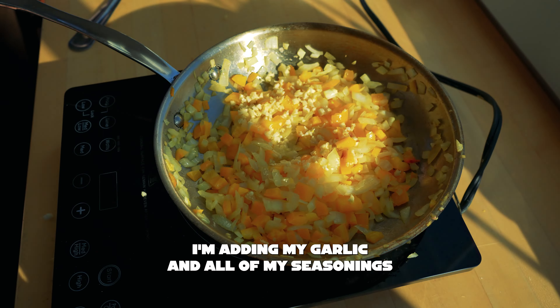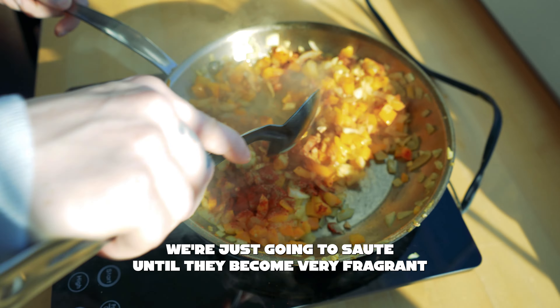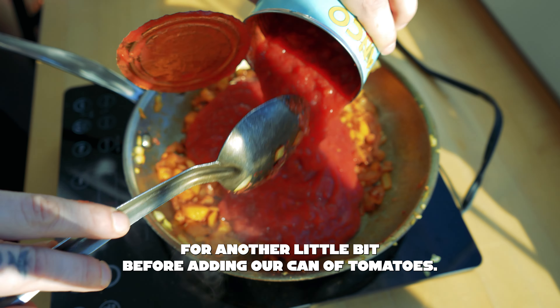Once those are sweated out, add your garlic and all of your seasonings. We're just going to sauté these until they become very fragrant.